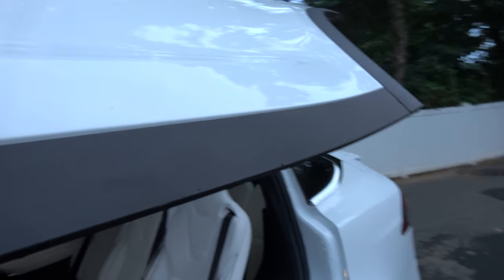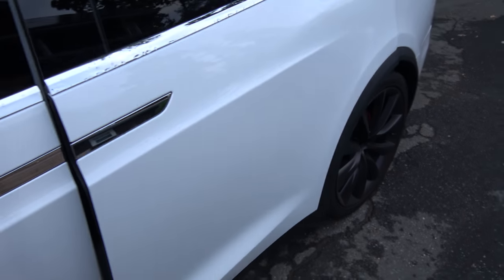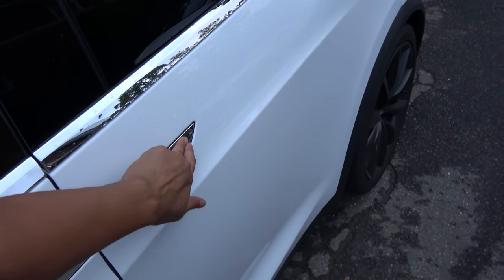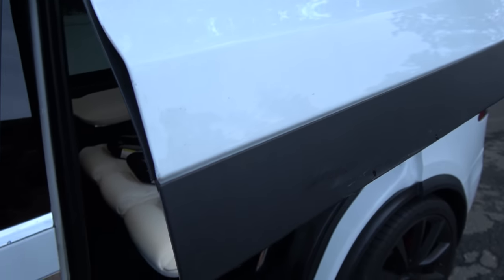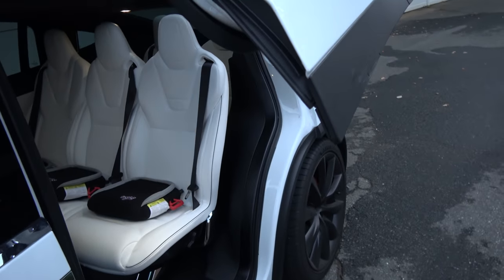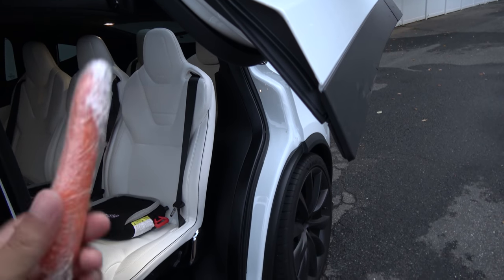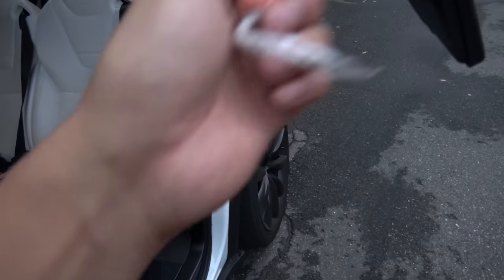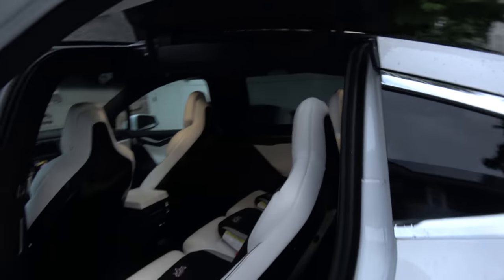Let me close this and show you. When I open it and then come into contact with this strip, it will stop. I also want to test this with a carrot — what happens when I close the door and it hits it; it should stop.